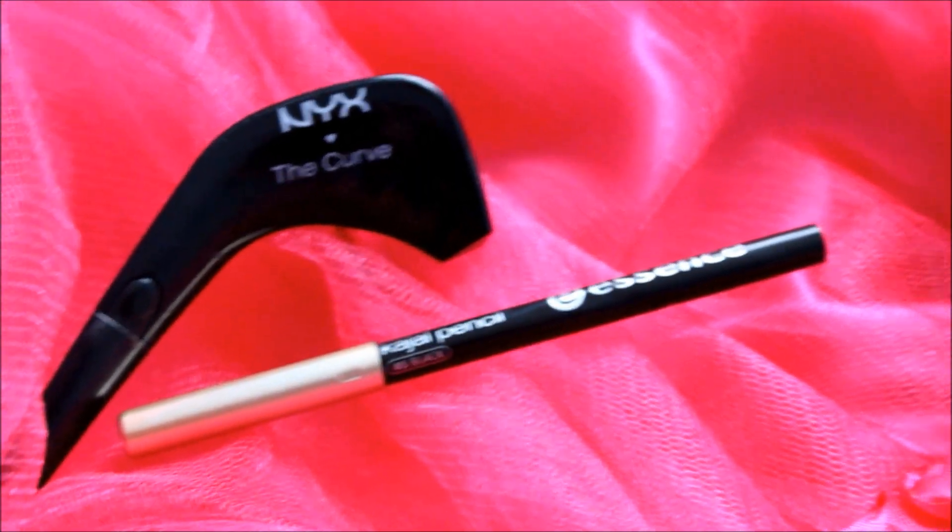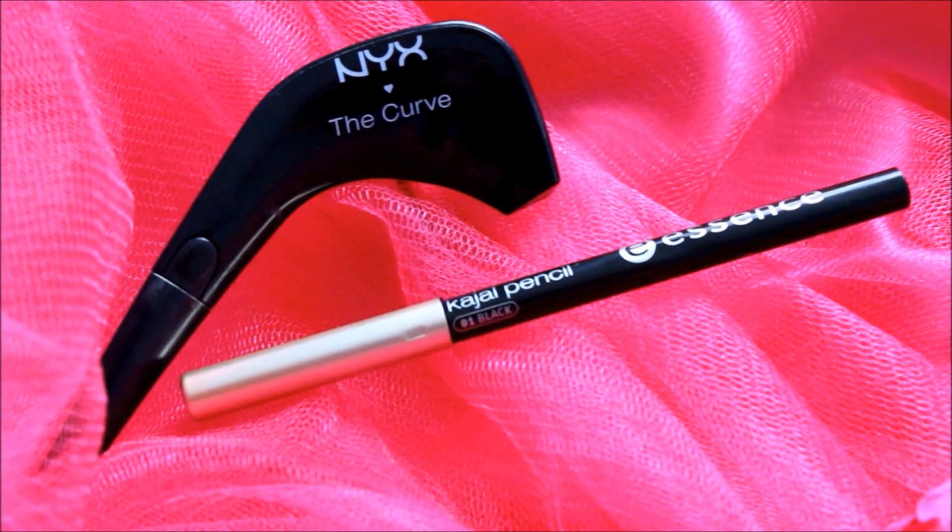Lastly, from the Naked 2 palette, I took the color Busted and put it in my corner. And I also did my eyeliner using NYX The Curve and Essence Eyeliner Pencil, but I forgot to show you guys.